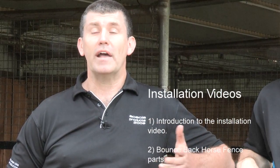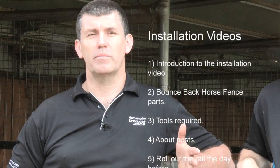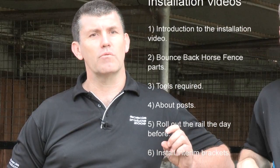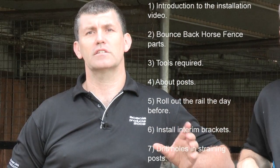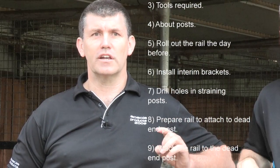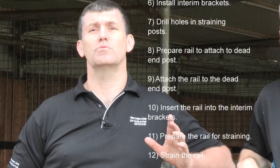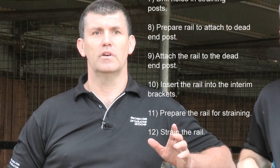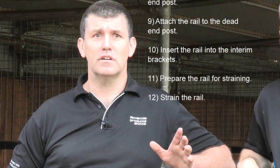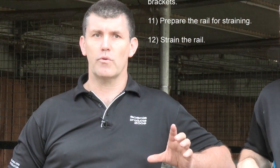The video is broken into the following sections: Introduction to the installation video. The Bounce Back Horse Fence parts. The tools required. We're going to talk about the posts. We're going to talk about rolling out the product the day before to make your installation easier. We're going to talk about the interim brackets. We're also going to show you how to drill the holes in the straining posts. And we're going to show you how to prepare the rail to attach to the dead-end post. We're going to attach the rail to the dead-end post. And we're going to show you how to insert the interim brackets. We're going to prepare the rail for straining.